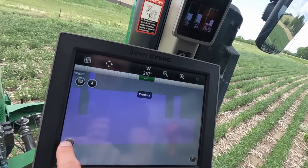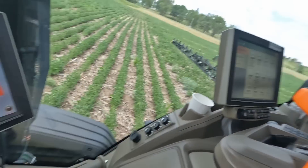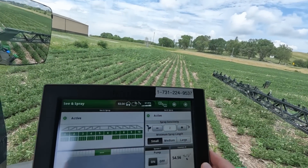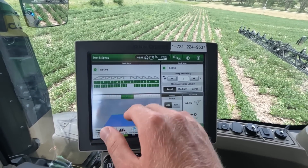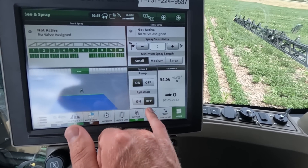You also have product, water, coverage, and pressure maps. This thing maintains pressure throughout the entire boom — so when it sees a weed and releases chemical, it's at a constant pressure as well. You can see in this map it's pretty consistent. On the Gen 4 monitor, it's a pretty simple setup. You can click between See & Spray and broadcast, and you can do both at the same time.